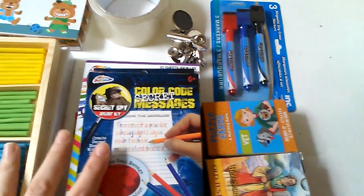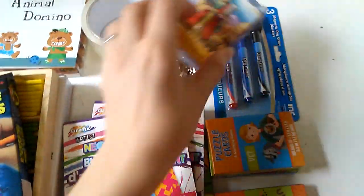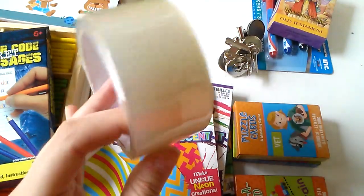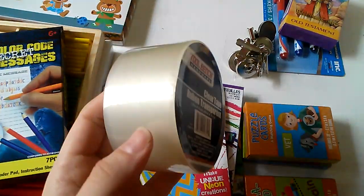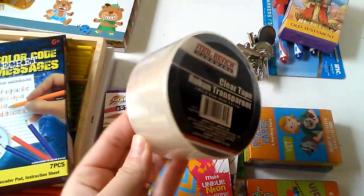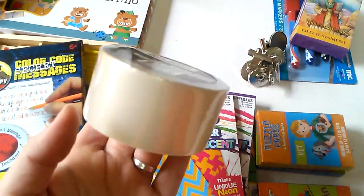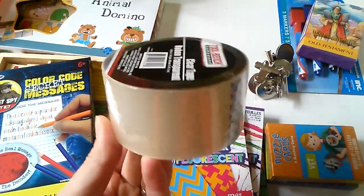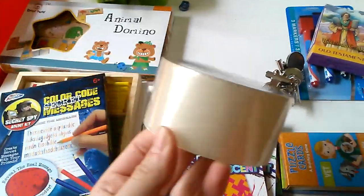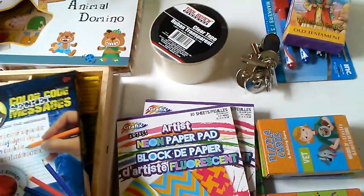I got all of this stuff from the Dollar Tree — basically everything except the items from that website. This is some clear tape, and I use it a lot for laminating cards and sheets. I still don't see the need for a laminator — I know they're really cheap and you can get cheap laminator sheets on Amazon — but this tape costs a dollar and lasts me a month or more. I might buy a laminator in the future if I need it more.